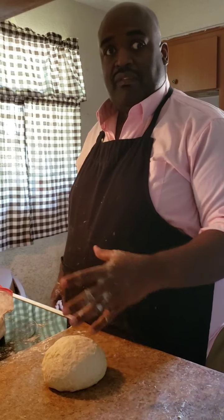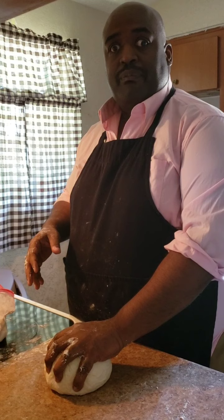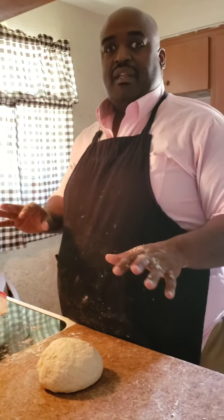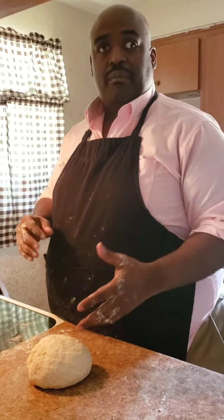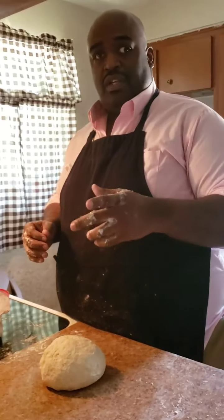Then you can either separate it or leave it, punch it down and re-ball it. You can put it in a freezer bag to store it — use a vacuum seal bag so you don't get any freezer burn on it. Or put it in your refrigerator; it should keep for a good week or so. Y'all be easy.